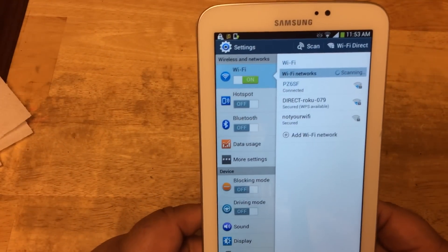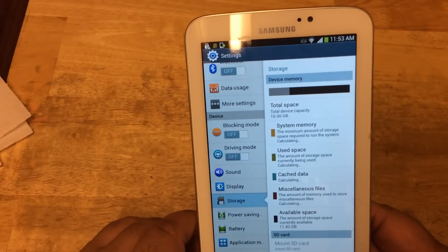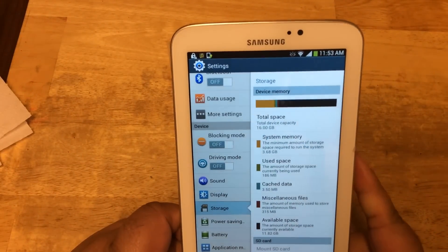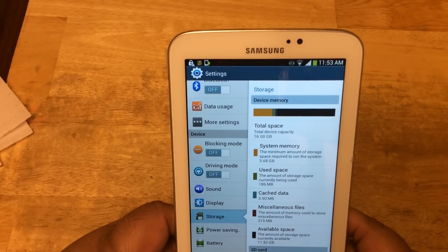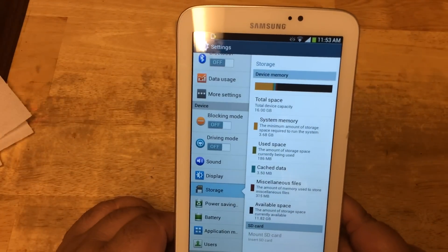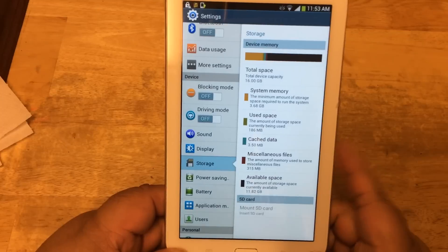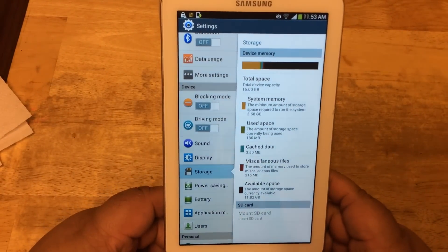We can take a look at about the tablet. Let's look at storage — I don't have any micro SD card inside, but it comes with 16 gigabytes of storage. You need at least 3.68 gigabytes for the system, and there's about 11.82 gigabytes left. There's no SD card in yet, but I plan on putting one in later.